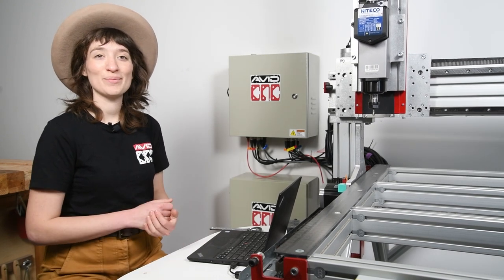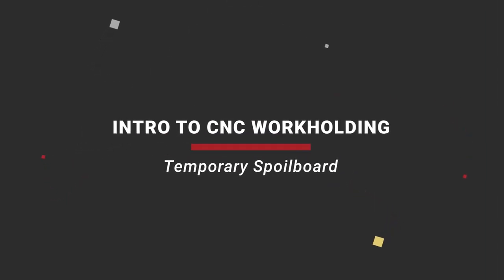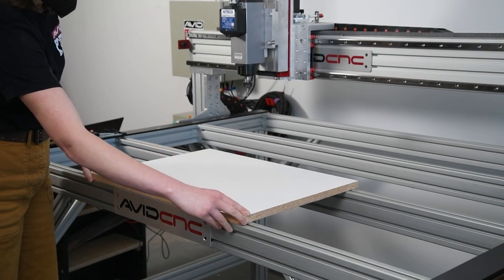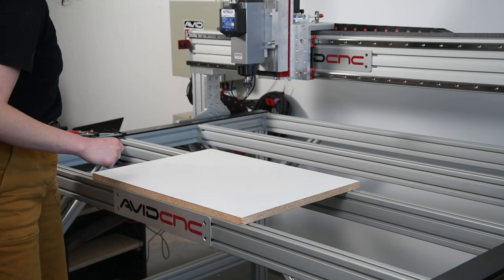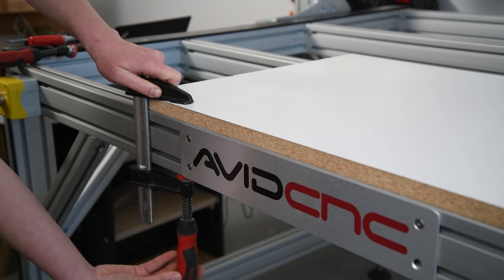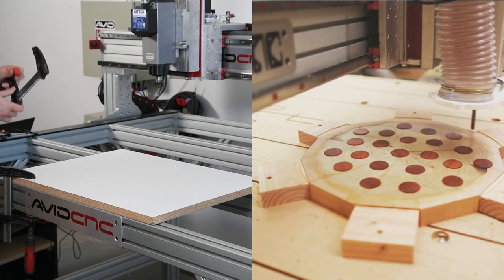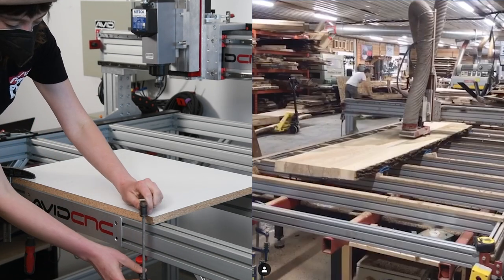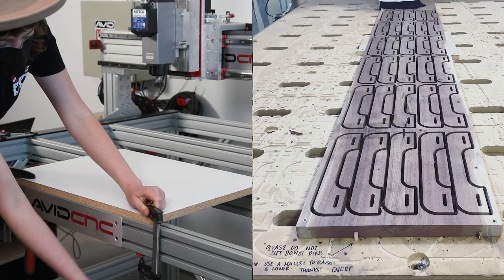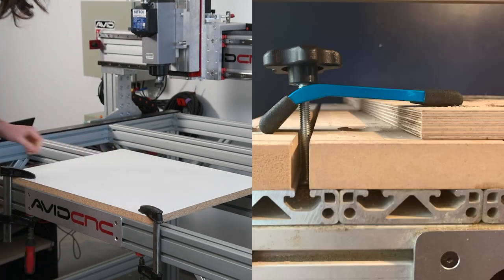Great, so now we can move on to setting up our temporary spoil board. This is a great way to get a quick start to setting up your machine for an easier first project. It gives you time to get comfortable running your machine before you jump into a big project like a spoil board. There are so many decisions to be made regarding the spoil board, such as material selection, work holding features such as T-track or clamp holes, alignment features such as a dowel pin grid or workbench dogs. It's nice to have a temporary option to start with.